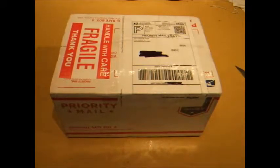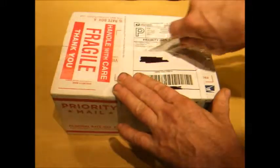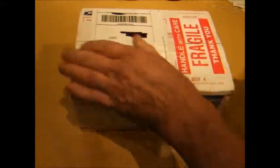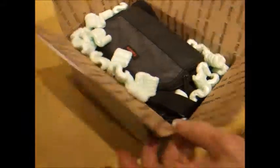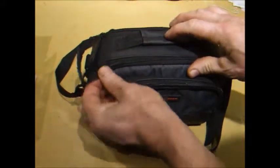Good afternoon YouTube, looks like the mailman has brought another package today. This one is from Providence Pawn from eBay — looks like somebody got rid of something and sold it on eBay. Let's see what's inside. We have something from Canon — looks like a nice bag there.